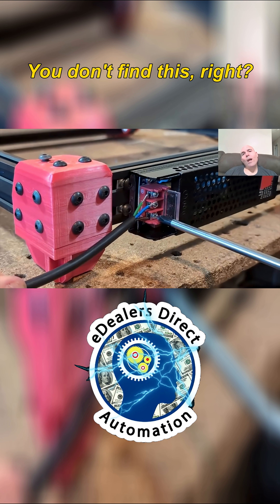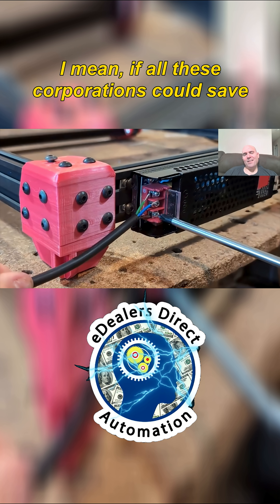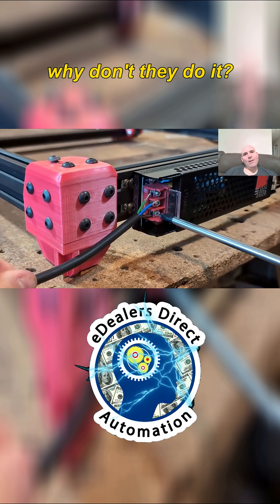You don't find this, right? It's interesting, isn't it? If all these corporations could save so much money just doing it this way, why don't they do it?